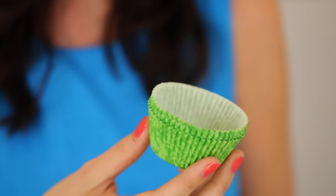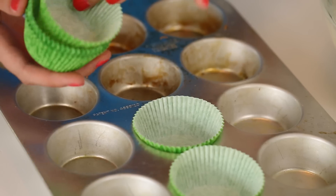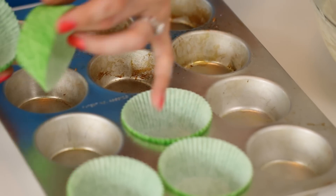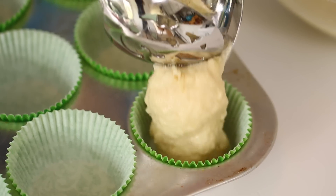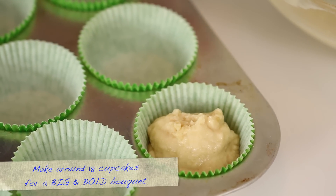Now that our batter is ready, let's start filling up our cupcake tins. If you have them, use green cupcake wrappers. It's not a big deal but it just gives a more natural effect of a bouquet and it'll kind of blend into the background. Then for each cupcake, fill the wrapper a little less than three-quarters of the way full.